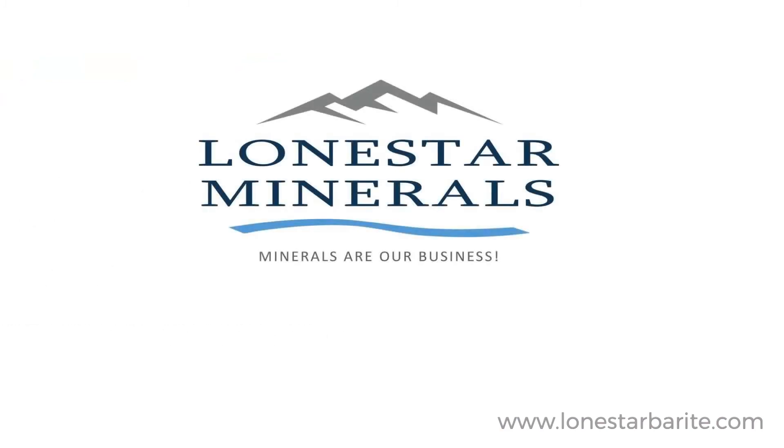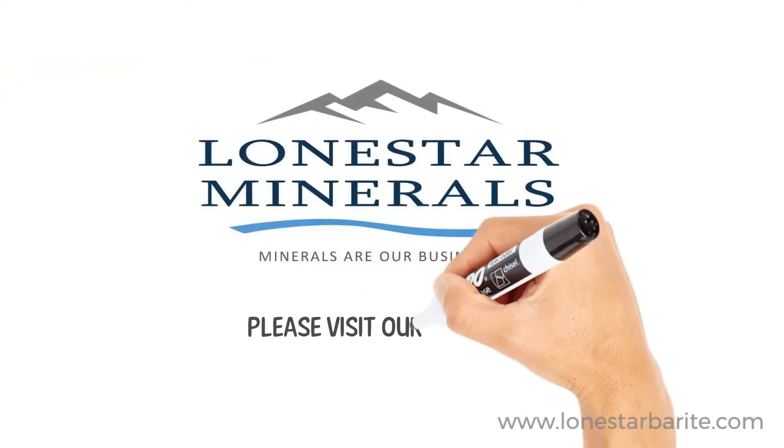We hope this video was helpful. For further information, please visit our website at www.lonestarbearite.com.